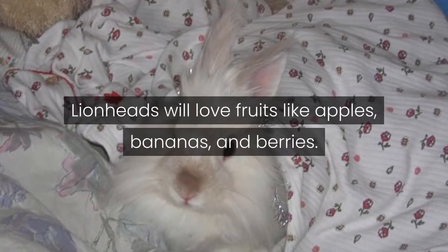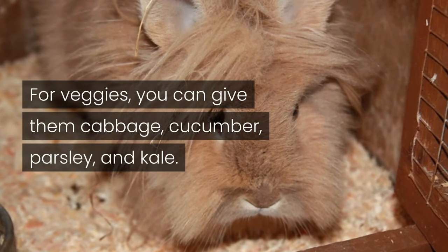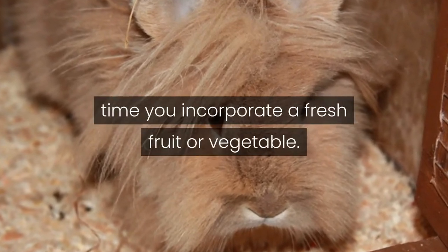Lionheads will love fruits like apples, bananas, and berries. For veggies, you can give them cabbage, cucumber, parsley, and kale. Still, it's wise to cross-check on the internet every time you incorporate a fresh fruit or vegetable.